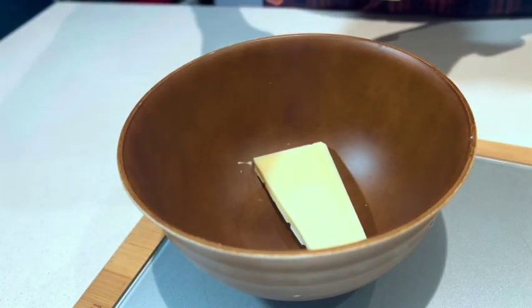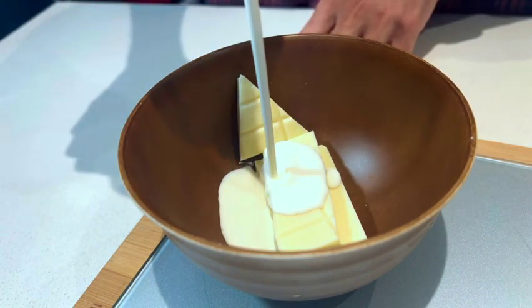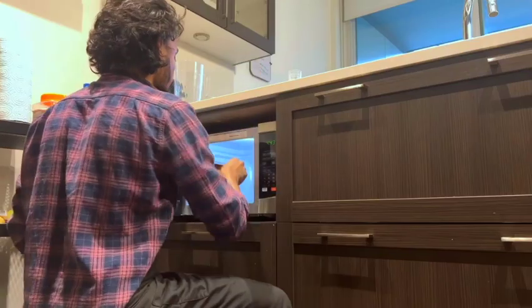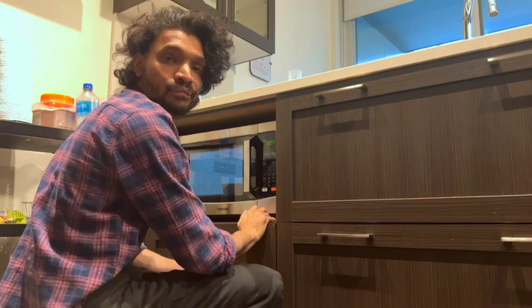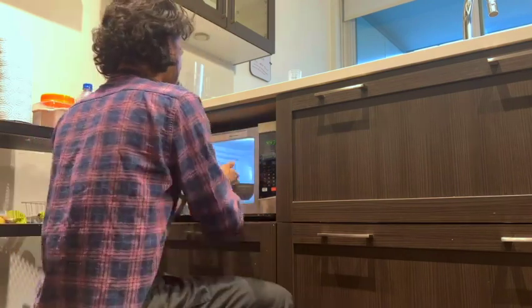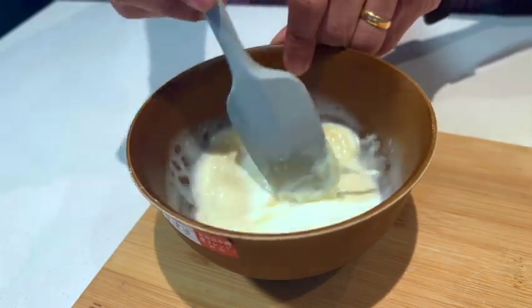To start off, I'm taking white chocolate in a bowl, adding some cream to it, and then putting it in the microwave for 30 seconds — I'll be doing that about three times. Once it's done, it's going to look something like this — a nice homogenous ganache mixture.